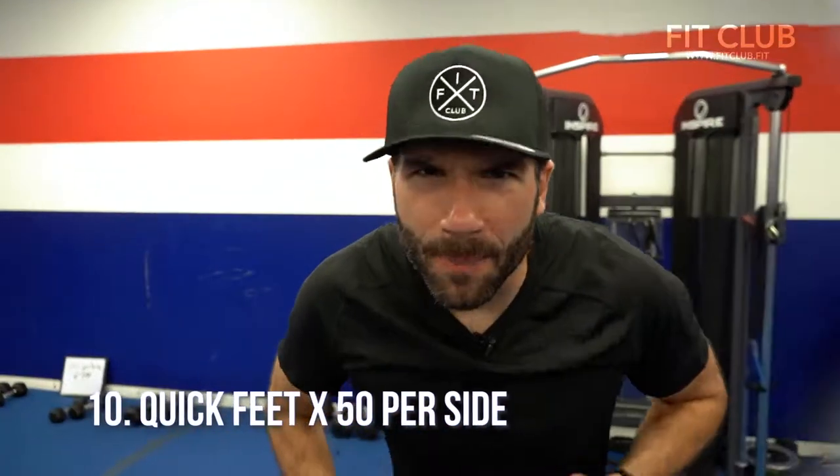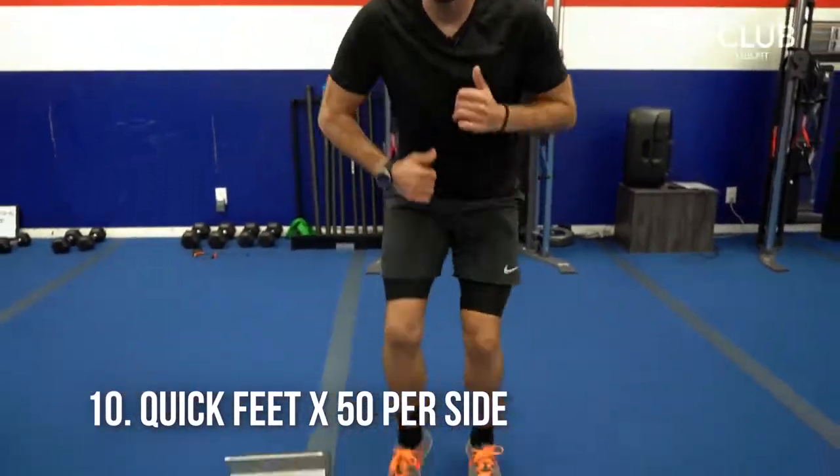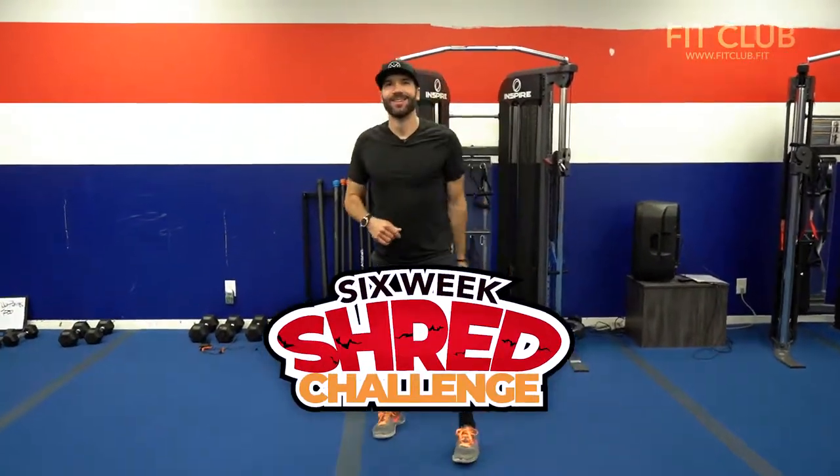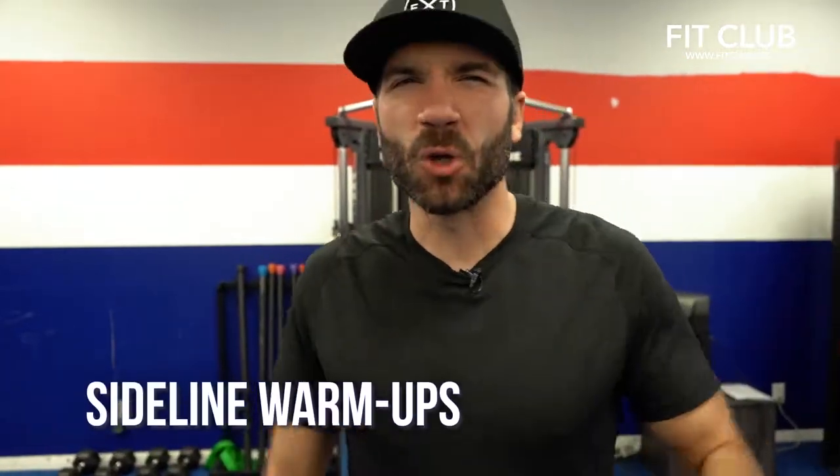Last but not least, we got quick feet! Get that heart rate up — go for at least 30 seconds or count to a hundred. So shredders, that's your bonus week warm-up. Warm it up, crush your sessions this week, and I'll see you at the after party.